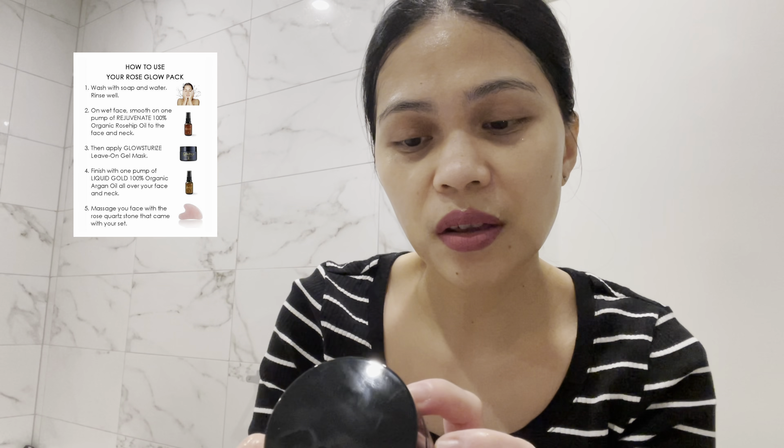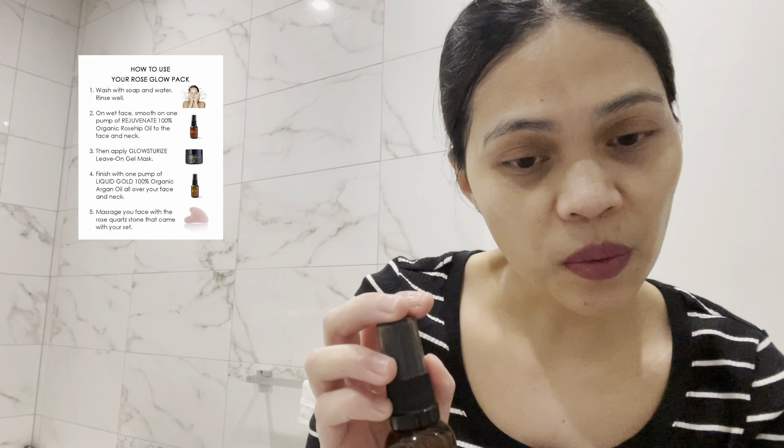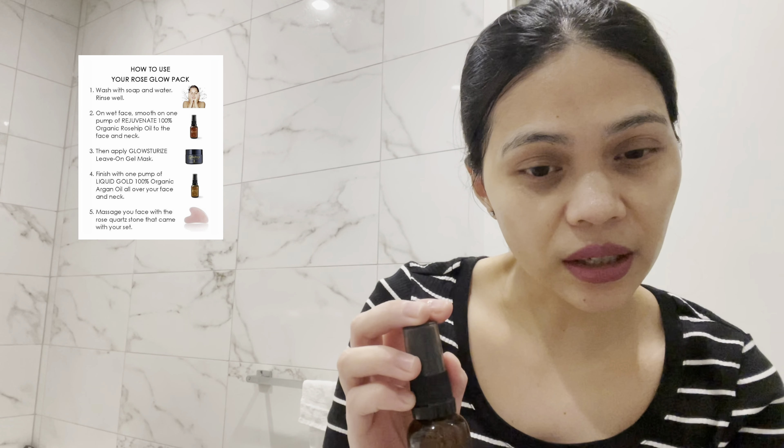Step two is Glowsterize — this is the live-on gel mask. I'm not sure how much to apply but I'm usually very generous with masks anyway. And then step three is the Liquid Gold, so finish with a half pump of 100% organic argan oil over your face and neck.